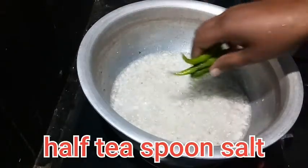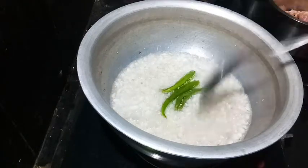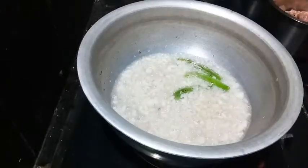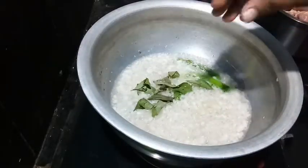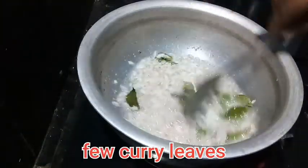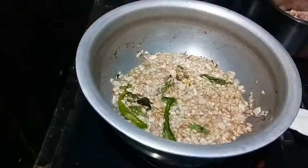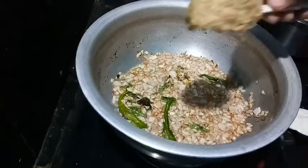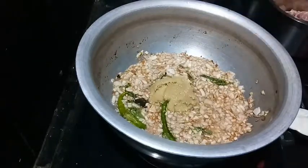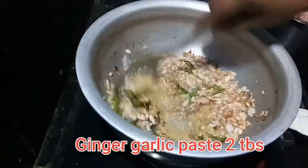Then I will add a few more tablespoons of oil. Let me add 2 tablespoons of oil. We will try to start with a little oil.